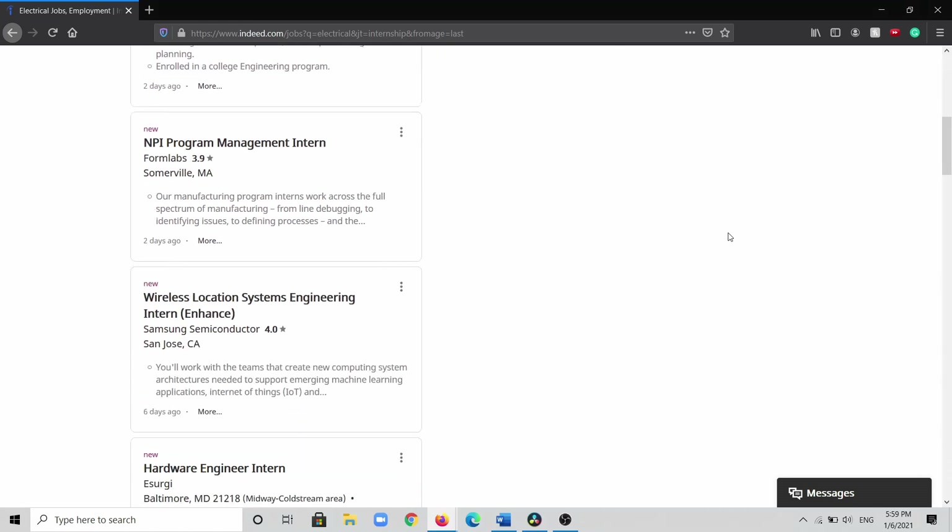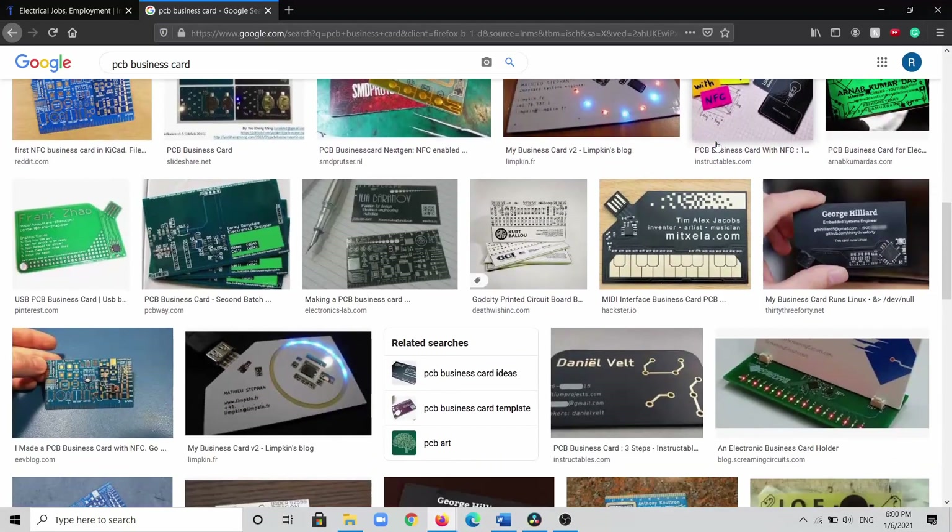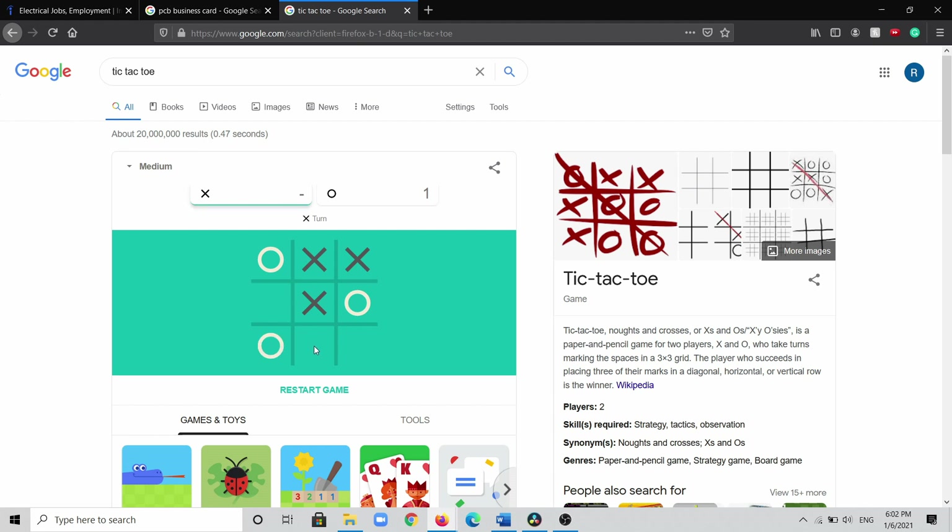I'm in the middle of applying to internships right now, and I thought about making one of those PCB business cards — specifically one that can play tic-tac-toe.